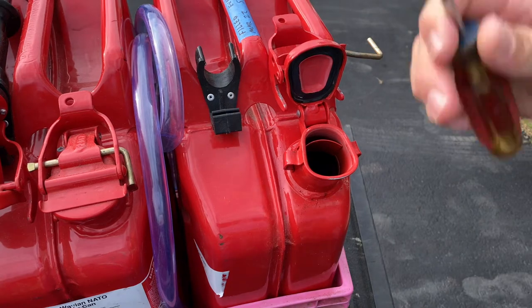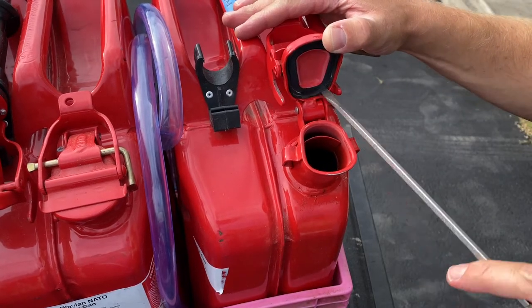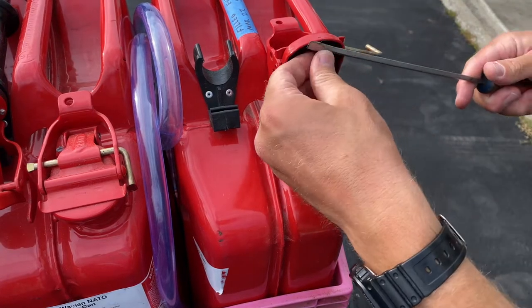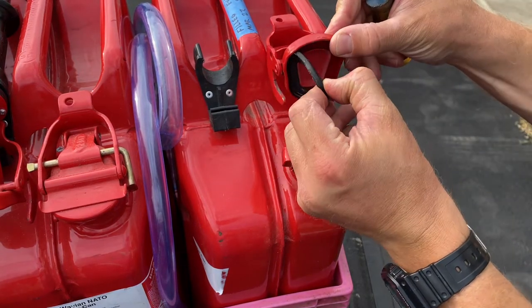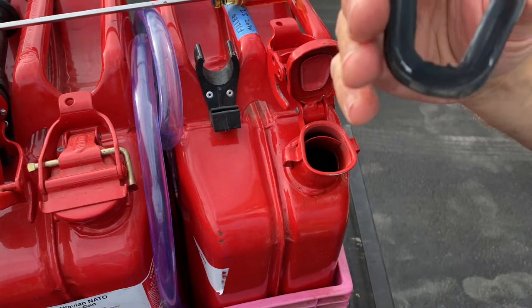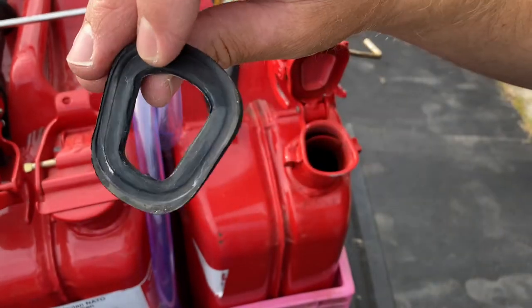The key with these seals is to realize that the sides are different from each other — one side is flat and the other has a lip. The lipped or beveled side goes down. Grab yourself a flathead, or if you're the fancier type, a pick from your snap-on tool cabinet. Anything that is not too sharp and is flat will do. Get that old seal out, inspect it — and yep, that one was definitely bad. There was also a bit of wear in the bottom of the lip, which tells me someone was a little too rough opening or closing the lid.